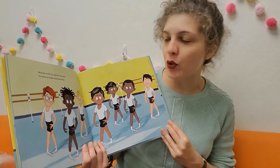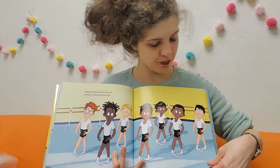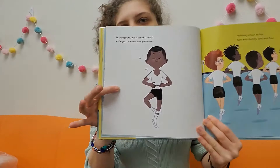Muscles warm so you're not sore, it's time to move onto the floor. In ballet class you start at the bar, which they were at before, and then you move out into the center. Training hard you'll break a sweat while you rehearse your pirouettes. That's what he's doing — he's about to spin around. That's a pirouette.